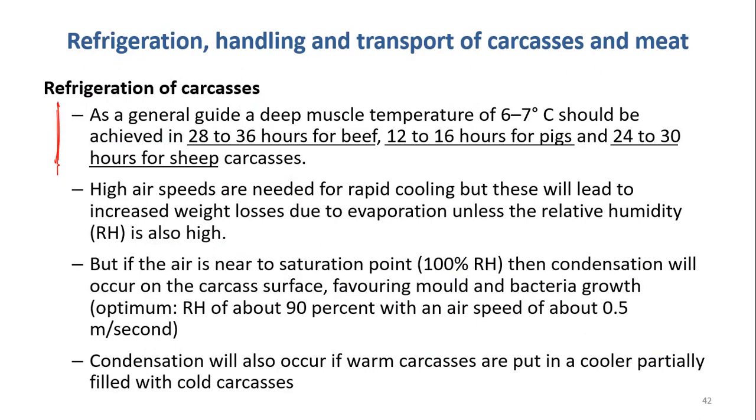This is the recommendation — a general guide to chilling down the muscle to 6 to 7 degrees C. The time should be 28 to 36 hours for beef. And 12 to 16 hours for sheep, which requires a longer time.